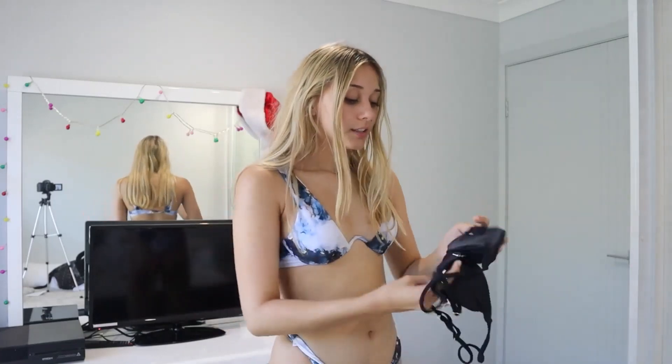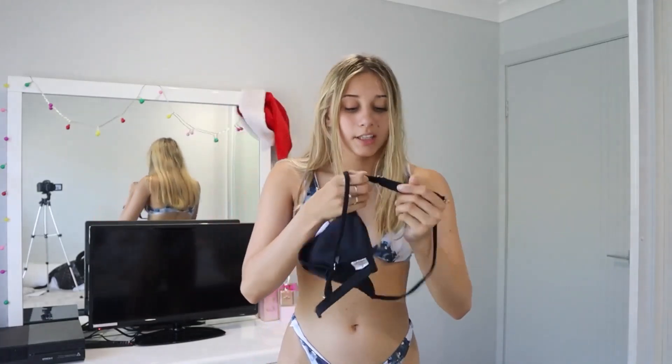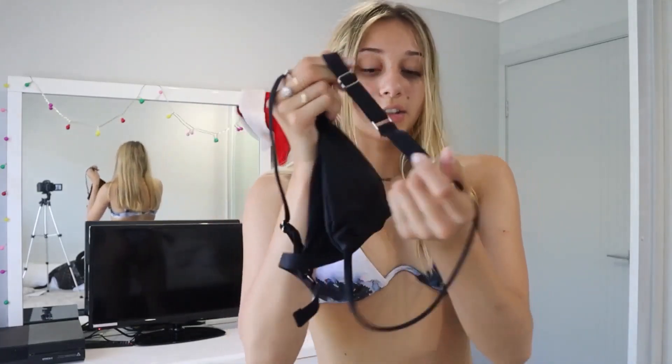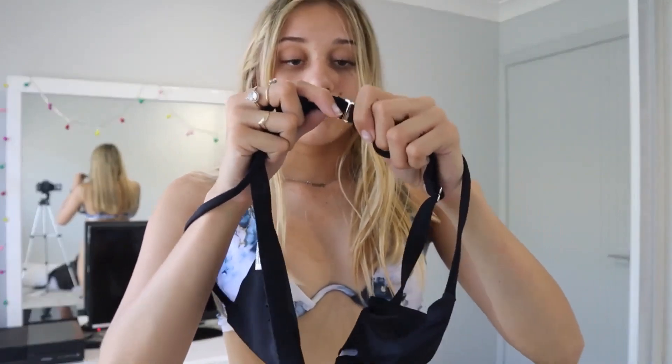Let me show you the top first. This is what it looks like — just like a basic bikini top. This one is adjustable; it has adjustable straps, and it basically just clips up at the back, pretty similar to how the other one did, just like a loop.